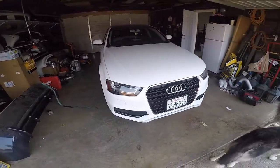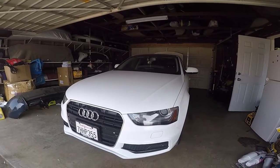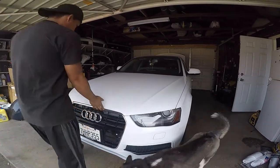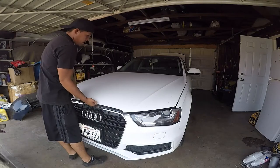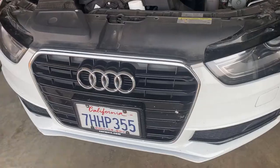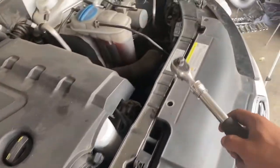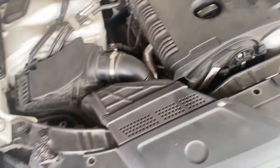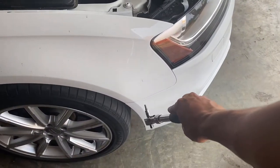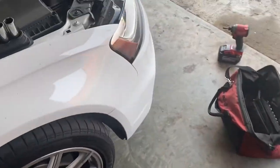Now we're going to install the grill and the light-up Audi emblem, and probably the lip too. Let's figure out how to take the bumper off — I've never done it before. This car takes T25 torx screws; there are four of them, and I'm pretty sure there's another one near the wheel well that I might have to remove.